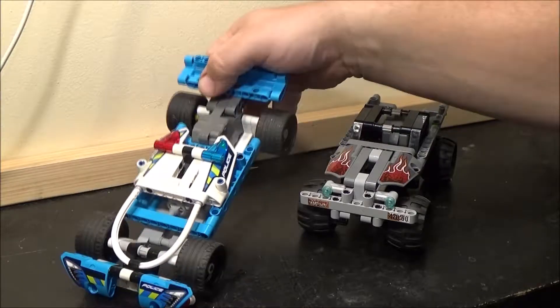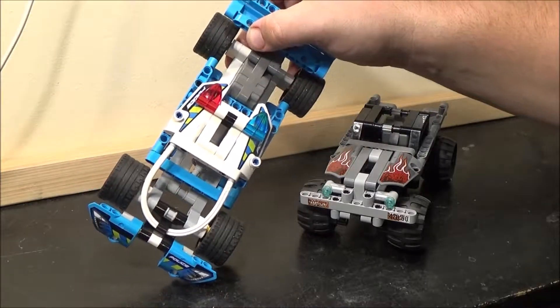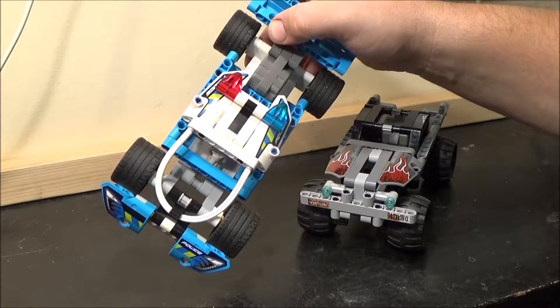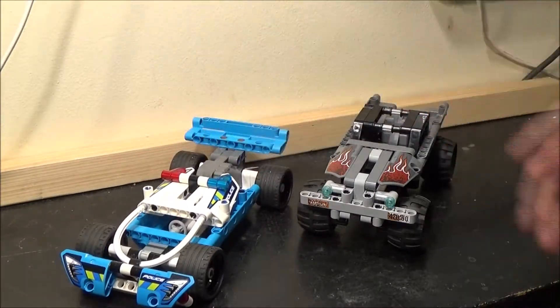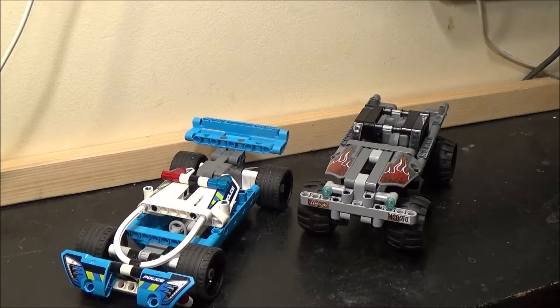I just think that's quite a nice-looking car. That's the first one I bought — well, actually I bought two of these, because I thought it was a two-in-one set. It is and it isn't, but I will explain later.